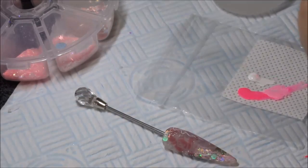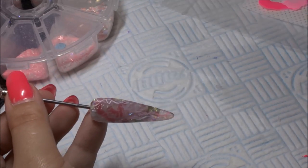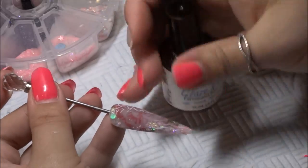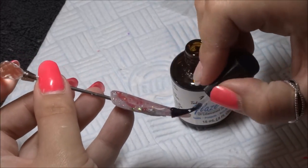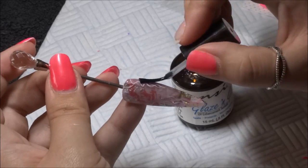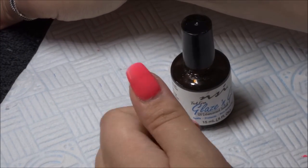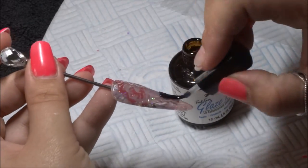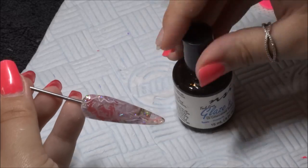Once that's dry, just use your normal top coat. As always I like to use my Glaze and Go by NSI. Because you've done some detailing work, you want to put a thin layer on first — I'm using my LED lamp so I set it for approximately 10 seconds, then bring it back out of the lamp and do a second layer with a full cure of 120 seconds.